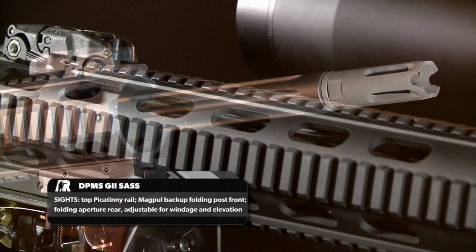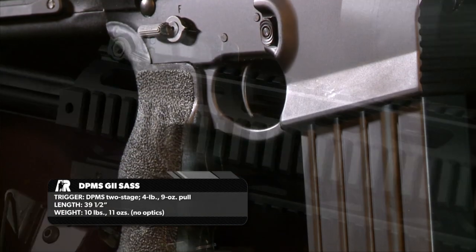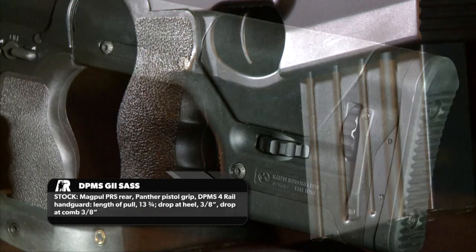This gun clocks in at 12.6 pounds, but it's got a lot of accessories. You've got the full-length rail, the upgraded grip, a palm stop, and of course a Magpul buttstock.